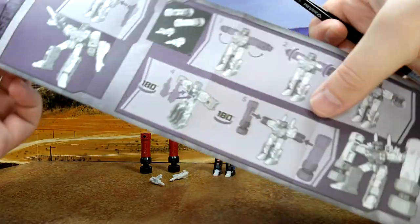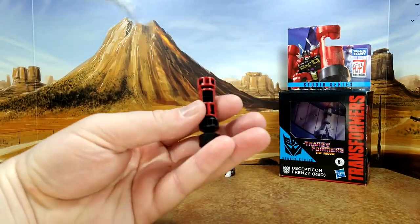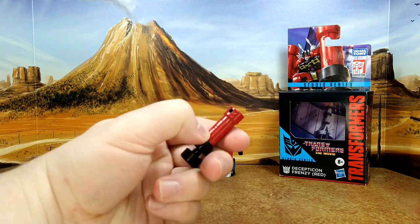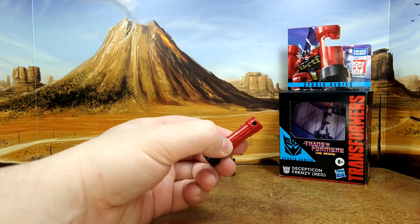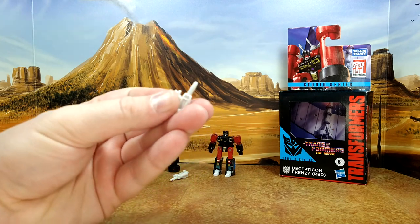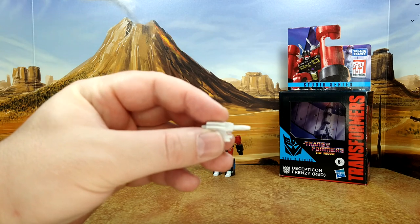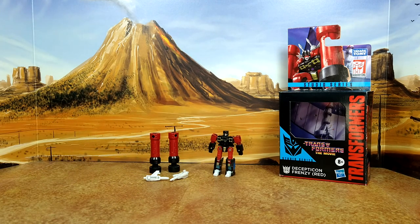The pile driver looks really good — same mold, different color, looks good. Looks like I have a little white blemish here. Let me scrape it off. There's still a little mark so I think that's plastic, but he looks good. The guns are a little hollow underneath but on top, nice details, look good.